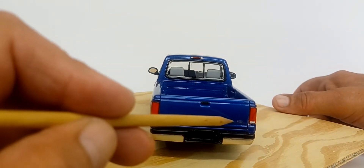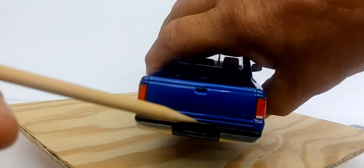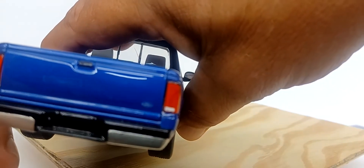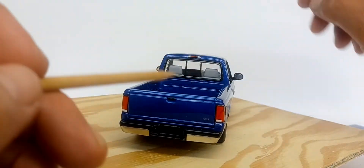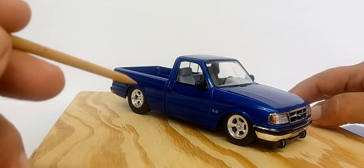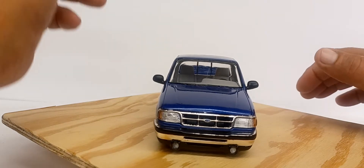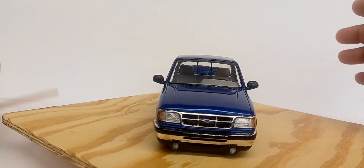The Ford badge on the tailgate didn't come in the kit — that decal actually came from an LX Mustang decal sheet. Same thing with the 5.0 badging on the fenders, which gives you a hint about what's under the hood, as well as the Ford badge in the grille. These are little details I like to do — they cost next to nothing, basically free.